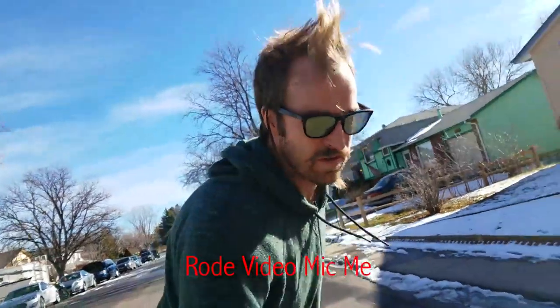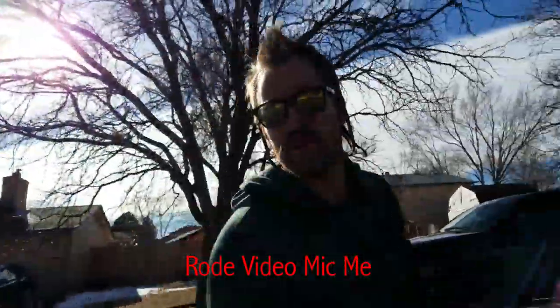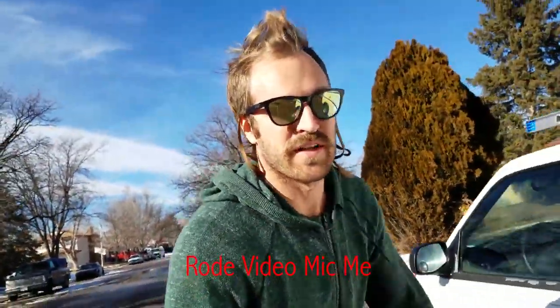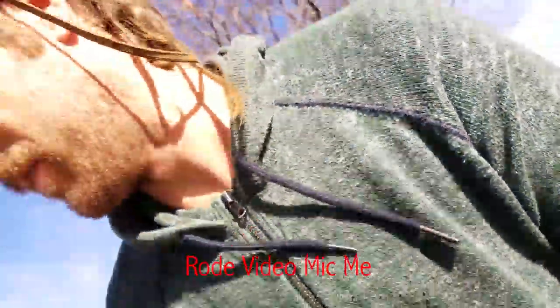VideoMic Me installed, and there's no windscreen on it — this is just the VideoMic Me without the windscreen. Here's the windscreen. Cruising around a little bit. It's not too windy, just a little breeze. I'm on a carver board, like a skateboard. I'll put the windscreen on.